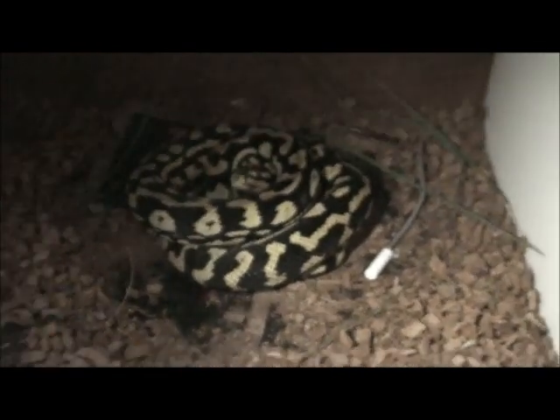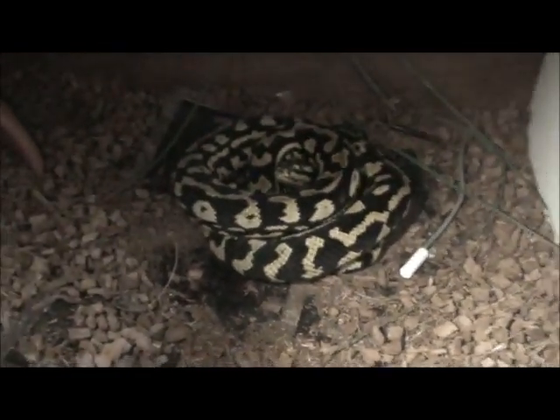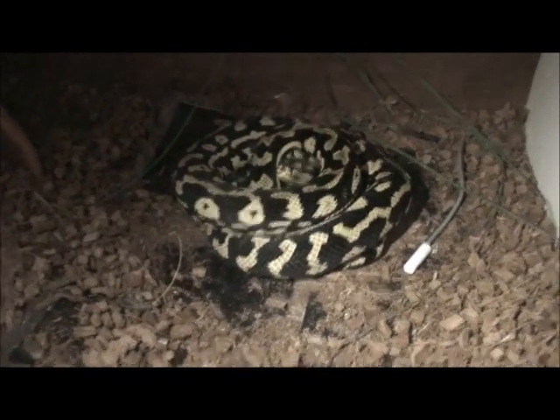She's looking better and better after every shed, so hopefully when I breed her I'll get some nice babies out of her.